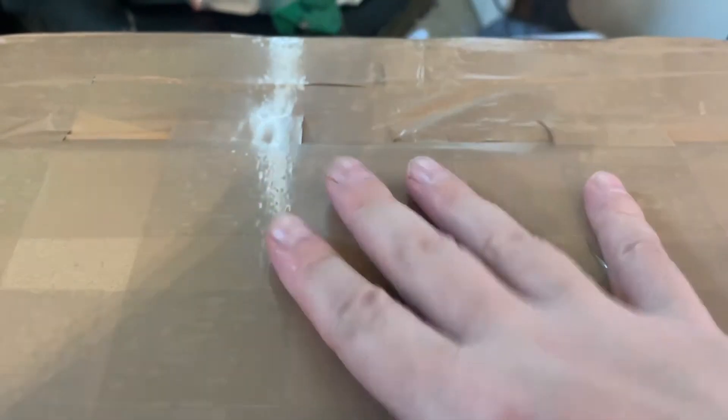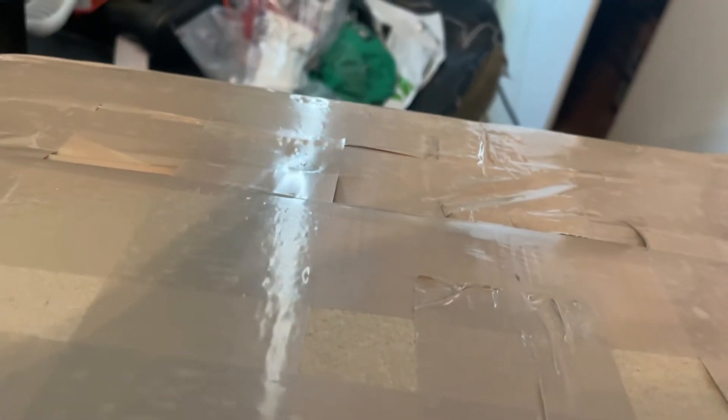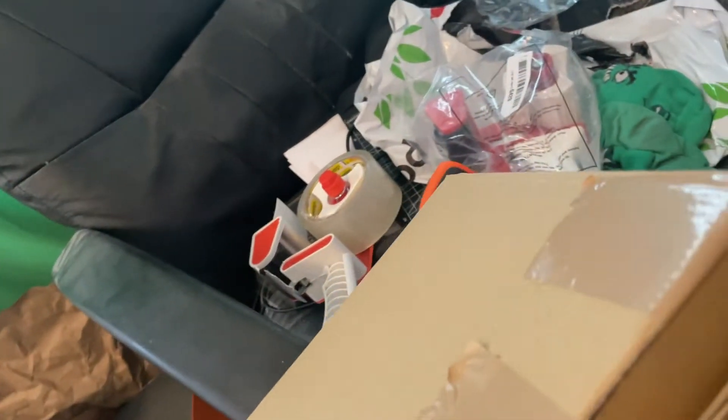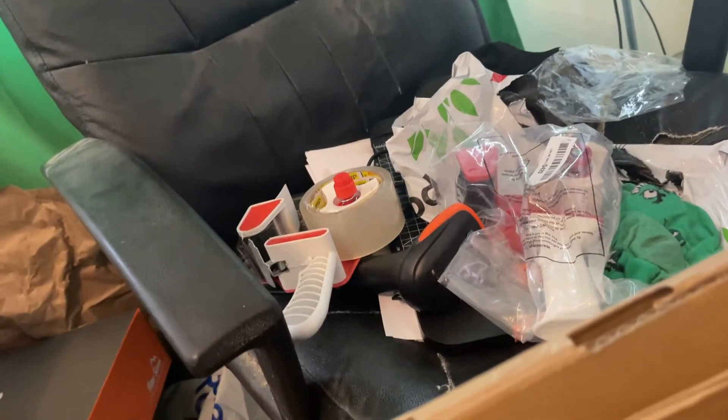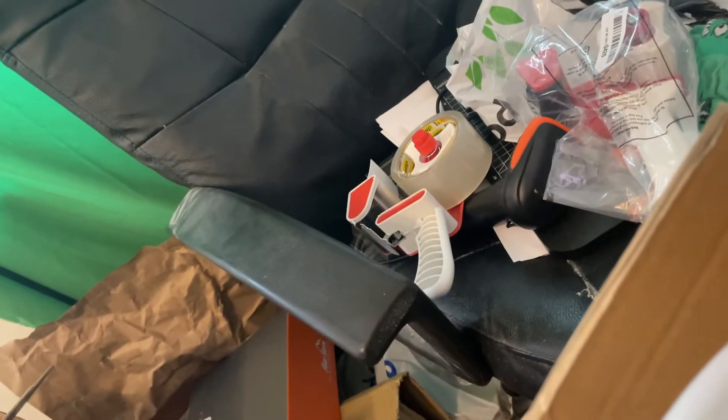Hello there everybody, Rich Darblaster here, hope you're having a fantastic day. I've received a parcel — can you guess who it's from? I bet you can't, but he knows who he is. This is a nice big parcel to help with my electrician's journey. I won't show that side of the box because it's got my address and his address on it. So here we go, pardon the mess.